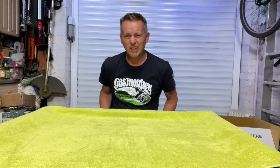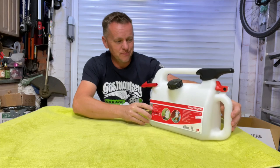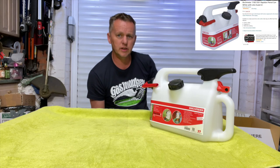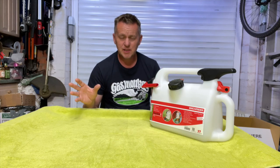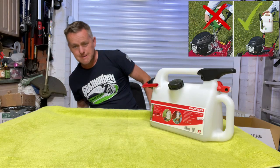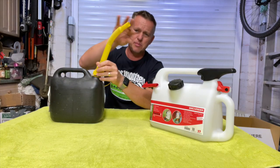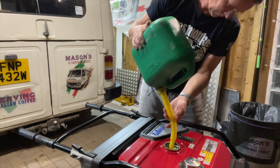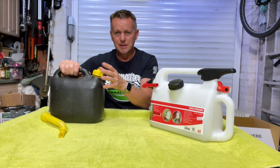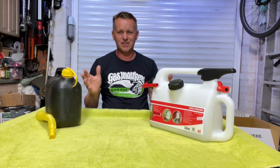Hi there, thanks for joining me today. I've got a little treat. You know how it is - you go on your Amazon and something pops up in the suggestions and you go, 'Oh, I like the look of that.' I've been thinking I could do with a new fuel can for topping up the generator and the mower. I'm fed up with the conventional fuel can and the dreaded filler pipe - the stench, the mess. It's never good.